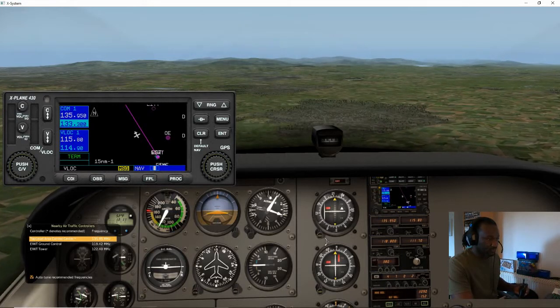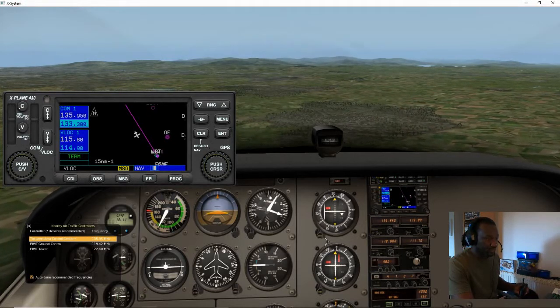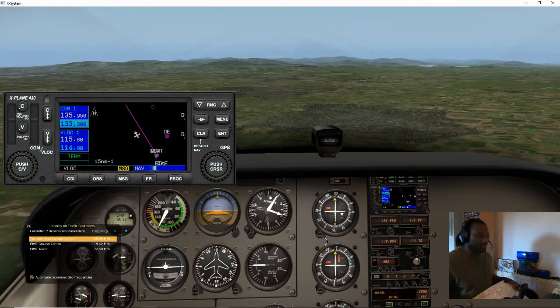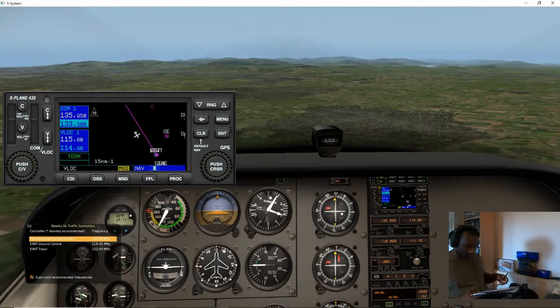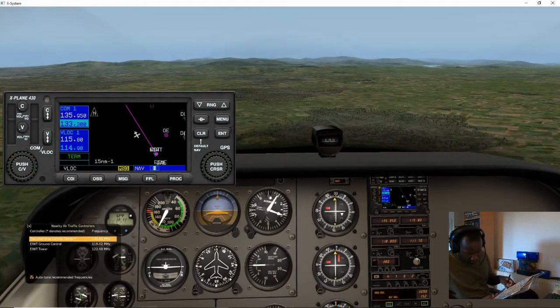I'm now going to turn this little display until it shows FROM, and I need the needle — the little bar — to be nicely centred. It looks like I am on 330 FROM Baldoyle. So I'm going to take a ruler; the radial is 330, so Baldoyle is somewhere there — 327 to 330.